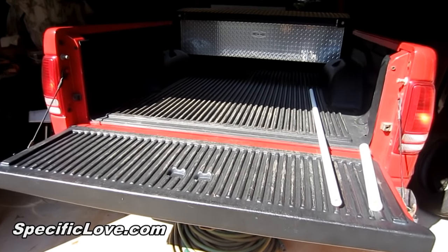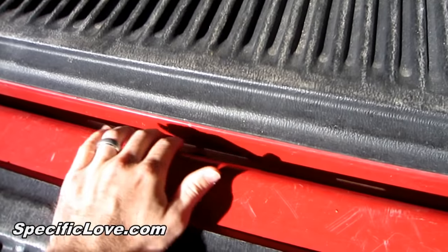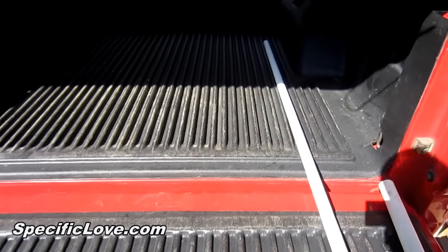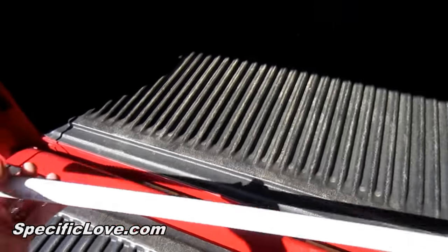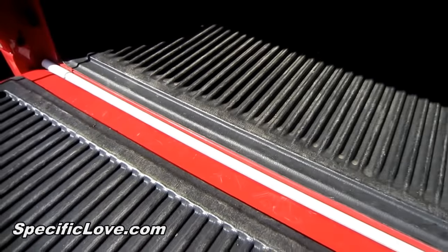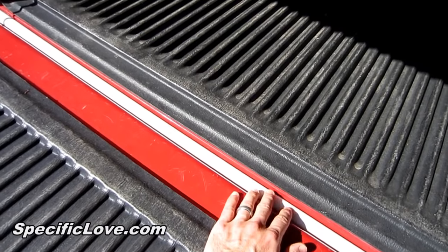If you have a pickup truck and you've ever tried to haul anything small, you get stuff falling down in the gap, and it can fill up and it is a pain to get that stuff out. Here's an easy way to fix that. Get a piece of PVC — this happens to be three-quarter inch because it fits well in my truck. Cut it to the right size and put it in the little gap. Now you can rake stuff across and it won't fall in that gap.